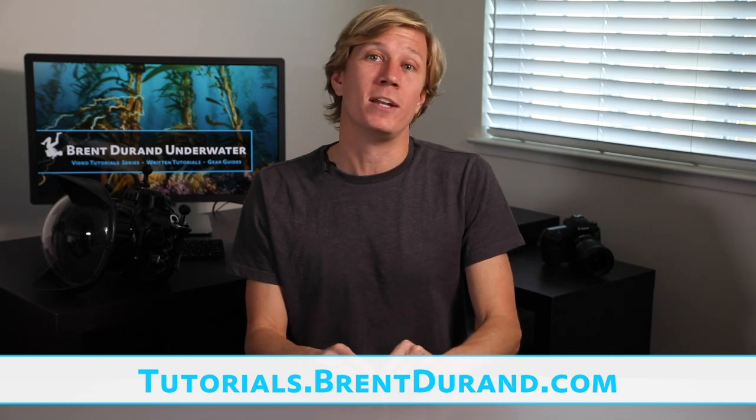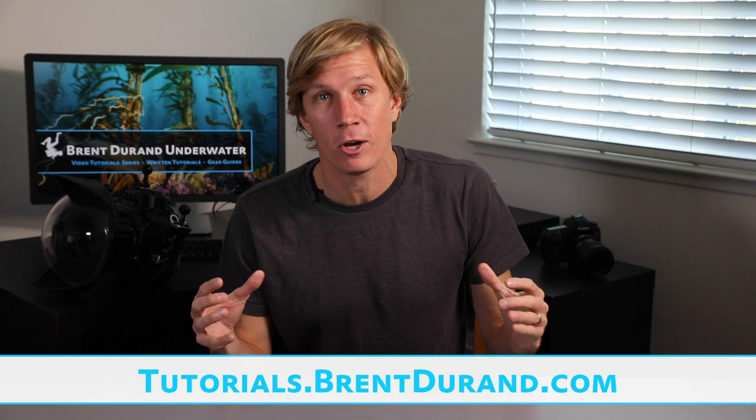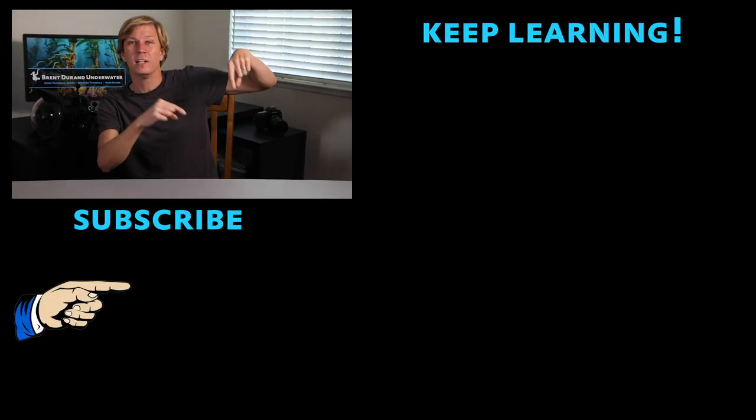If you haven't checked it out yet, go to my website at tutorials.brentdurand.com. Sign up for my newsletter — you'll be first to know about all new videos. And remember to subscribe — hit that red button. Let's stay tuned for more videos. Thanks for tuning in and I'll see you guys soon.